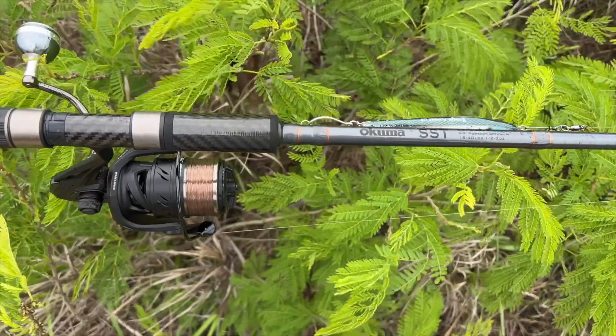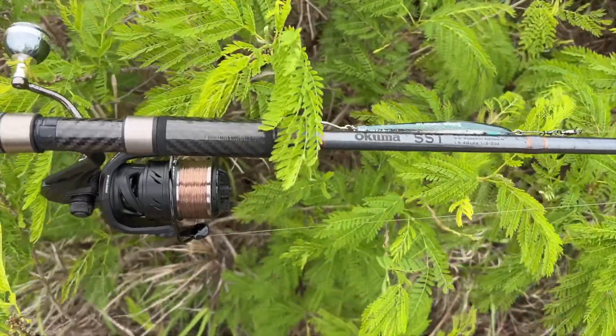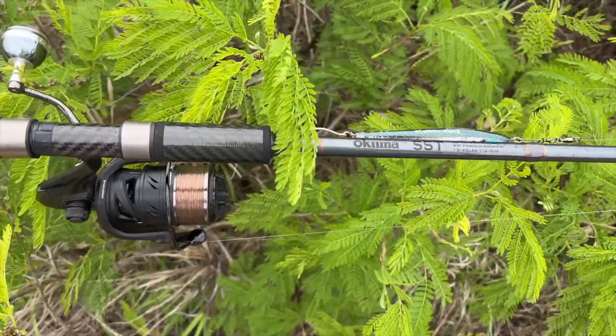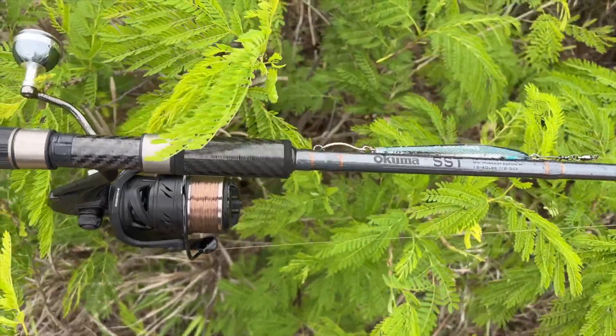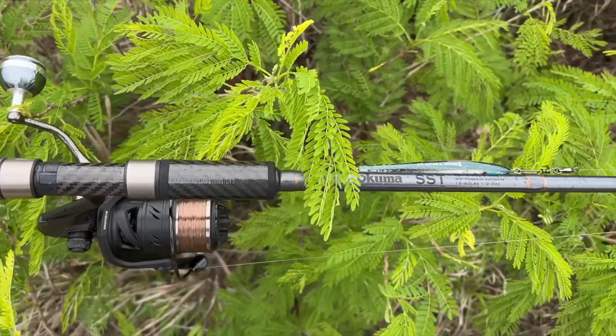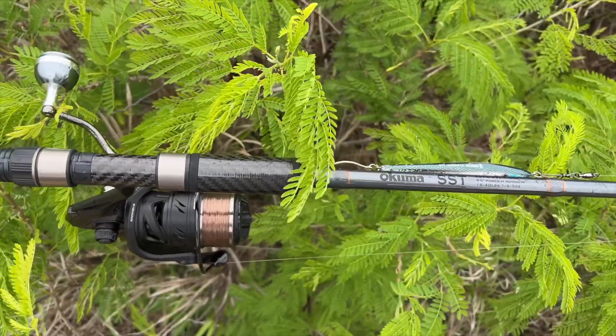I'm using my new SST rod by Kuma, 9 foot, rated half to three ounces. Should be pretty good today because it's pouring rain — pouring rain should do pretty good. We'll see.